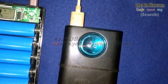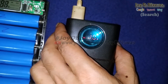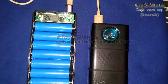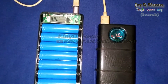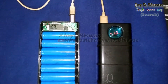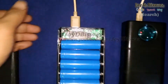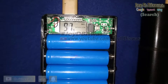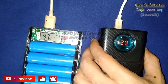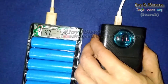Now I test the output charging — if you charge another device from this power bank, how much electricity can it provide? I use the 2-ampere USB port for charging. The reading shows 4.5 volts at 1.1 ampere, so the 2-ampere port provides 1.1 ampere of power.